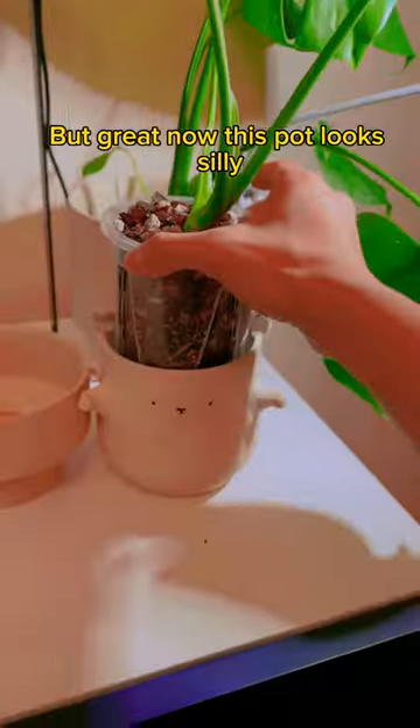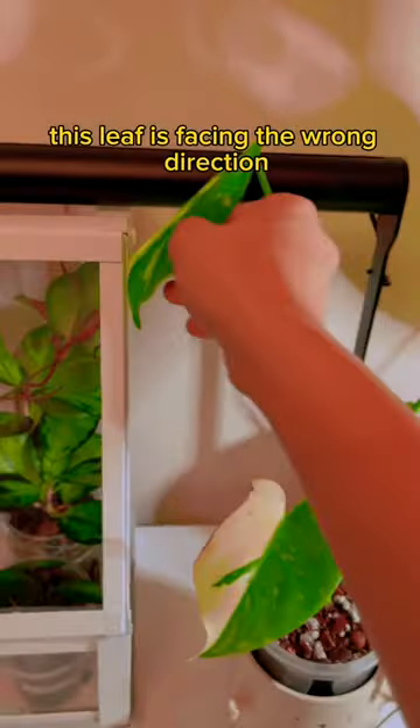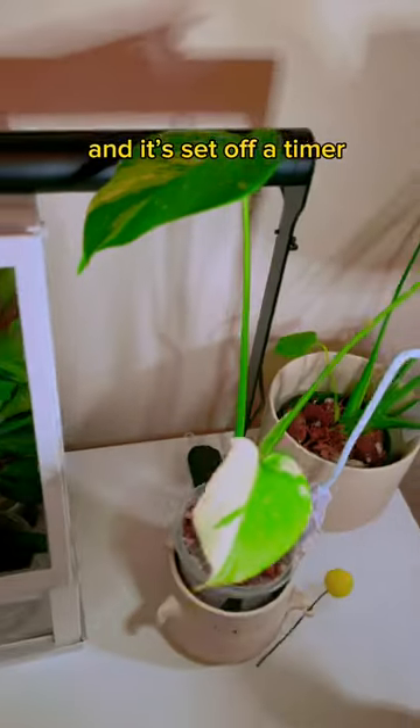Now this pot looks a little silly, so I got an even cuter one — and check this out, it's holding a little billy ball. The sleeve was facing the wrong direction, but nothing a cute girl can't fix. It clips to the pot and it's set on a timer. Yes, I know I'm extra.